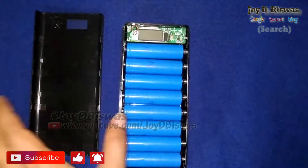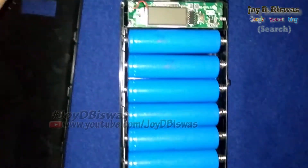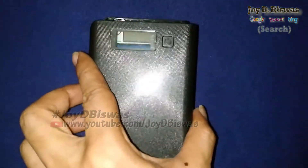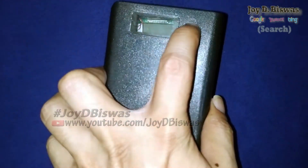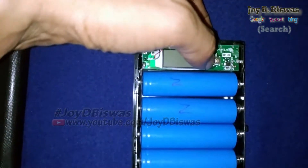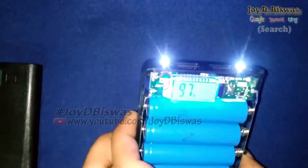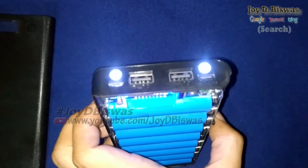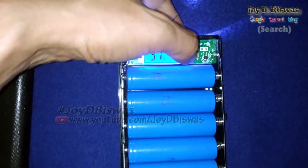If you push the power button twice, the LED light starts blinking. If you push the button twice again, the LED light turns off. Now I'll measure the input and output ampere — how much ampere this power bank can provide and how much it can take for charging.